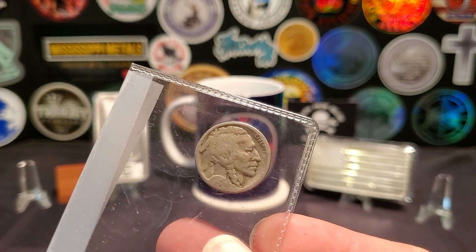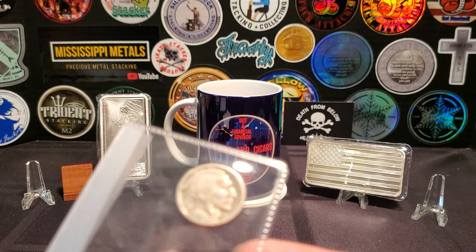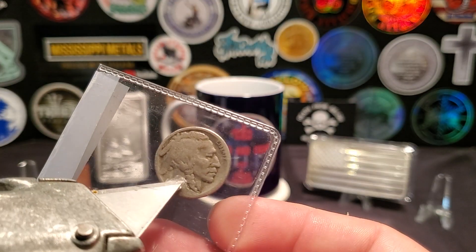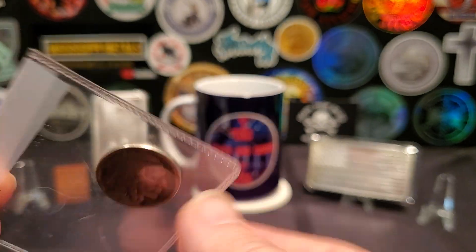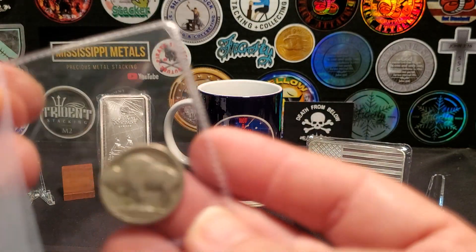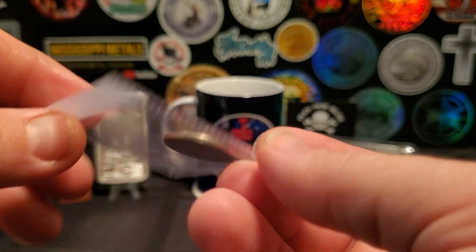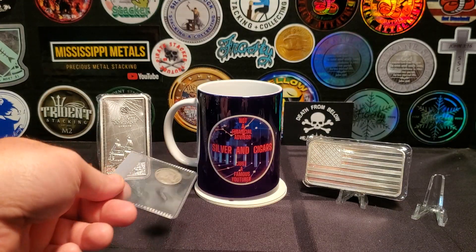Buffalo Nickels are notorious for the date fading. The date was somewhere in here — it's like the raised part of the silver and they just wear away. It's tough to get a Buffalo Nickel with a date. But that's cool, that's going to go in my collection.